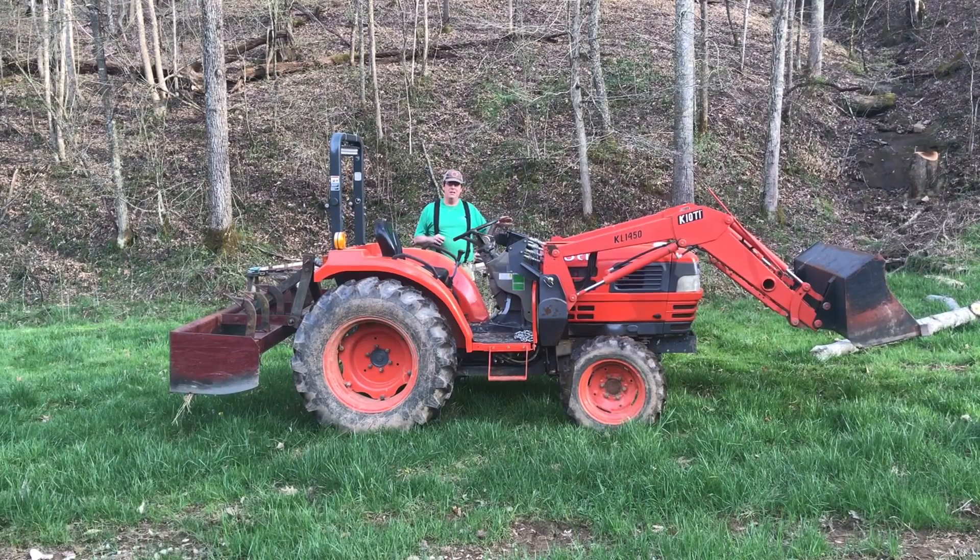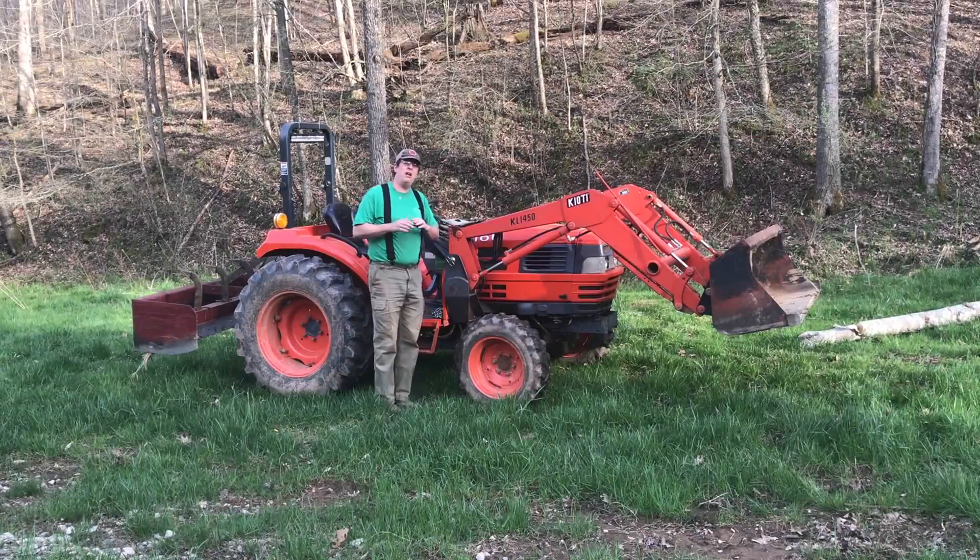Sometimes when you have something really heavy on the back, it's handy to have counterbalance on the front. When I have the hay spear on with a really heavy round bale going up a steep hill, the front end starts to bounce. The front loader itself is pretty heavy, so it serves as a counterweight. If I didn't have it going uphill with a huge hay bale, that would be a problem. If I feel a little squirrely, I'll scoop up a front loader full of dirt to provide a great counterweight and help me get up the hill.